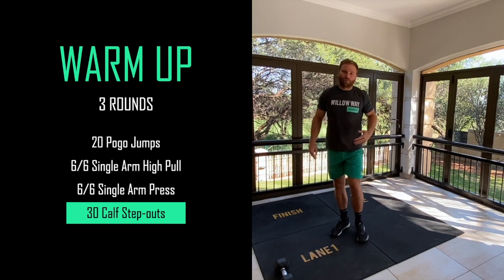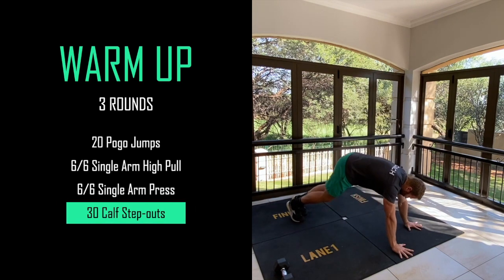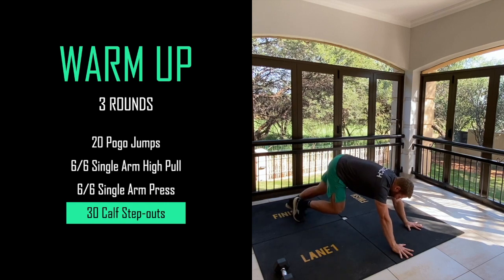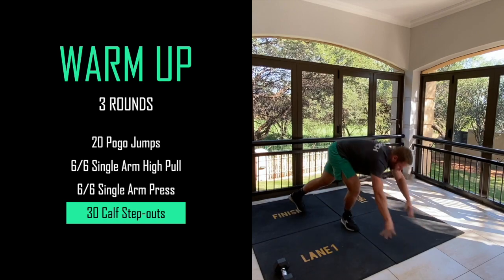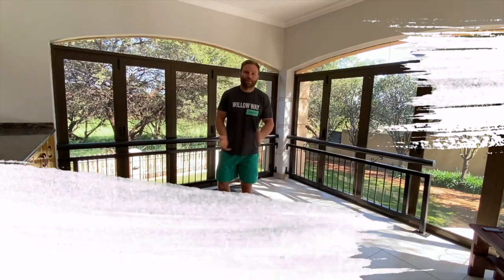That's priming your upper body. Then the final warm-up movement - go into a high plank position and from there step out your calves for 30 step-outs, making sure that our calves and ankles will be ready for all the double unders we're going to do today. Let's quickly run through that warm-up and get back here for the workout.